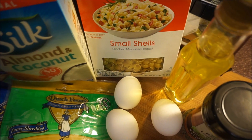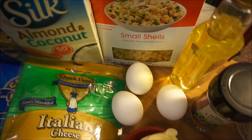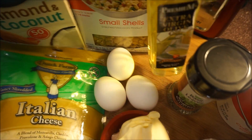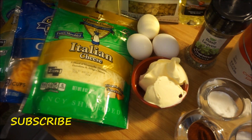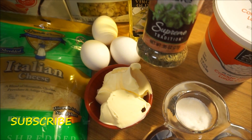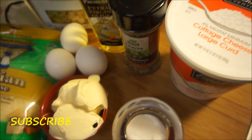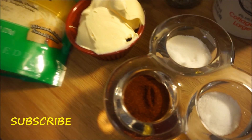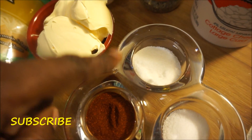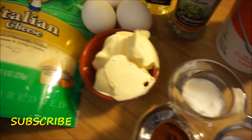Right here I have my shell macaroni — you can use whatever kind of macaroni you want. You're going to need milk; I'm using almond milk. You're going to need extra virgin olive oil, three eggs, and dried basil leaf. You're also going to need cottage cheese, butter, paprika, salt, and sugar. Yes, you're going to need sugar for this particular macaroni and cheese recipe.